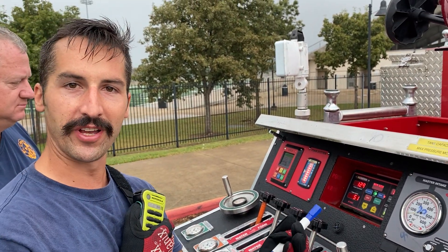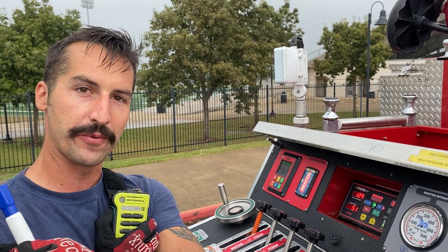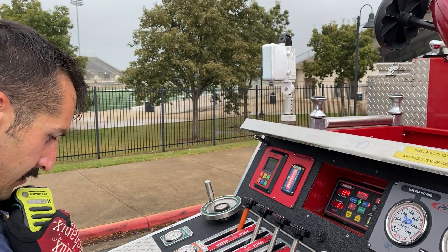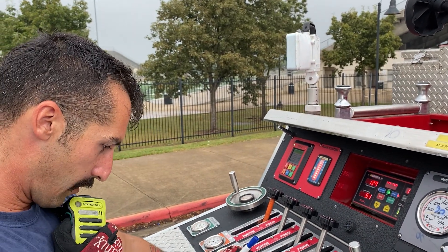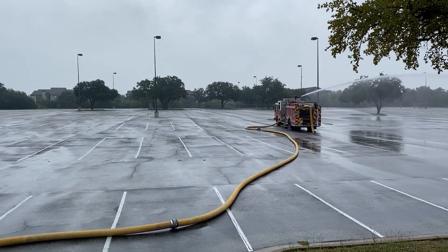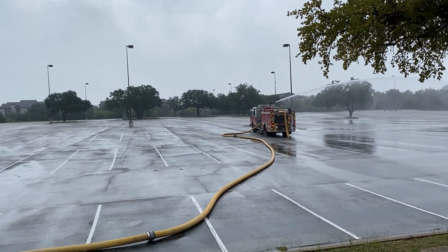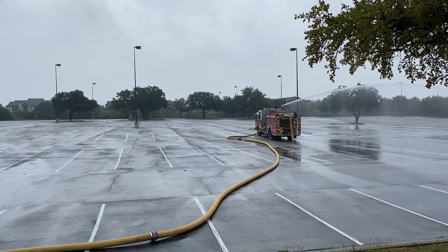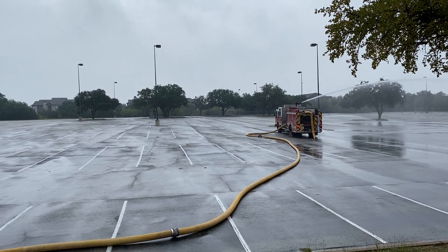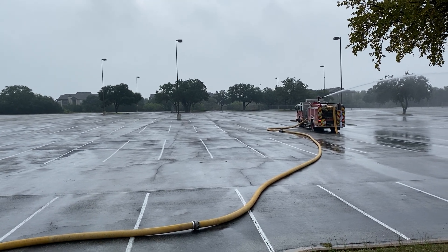Our operation is complete at this time. We're going to go ahead and have them shut down first — it's very important that the attack pumper shuts down first, starting with their smallest lines. We're sending a lot of water to them. 538 driver from 145 driver — we're done with this operation. Go ahead and start shutting down from small lines. We're going to go ahead and start shutting down first.